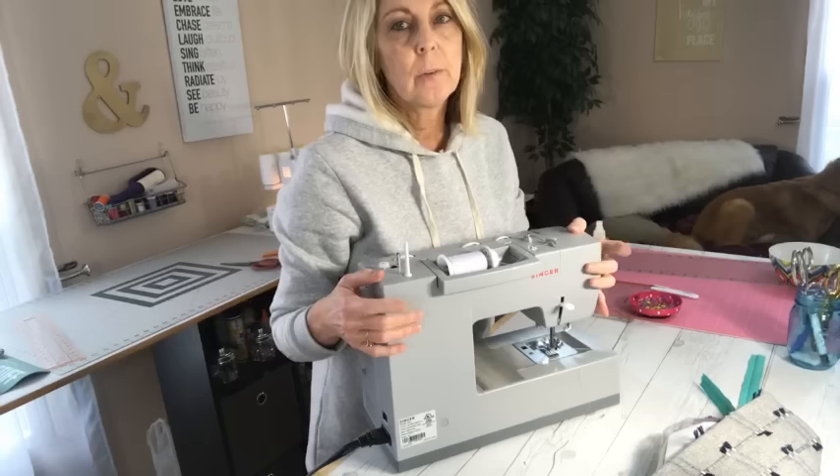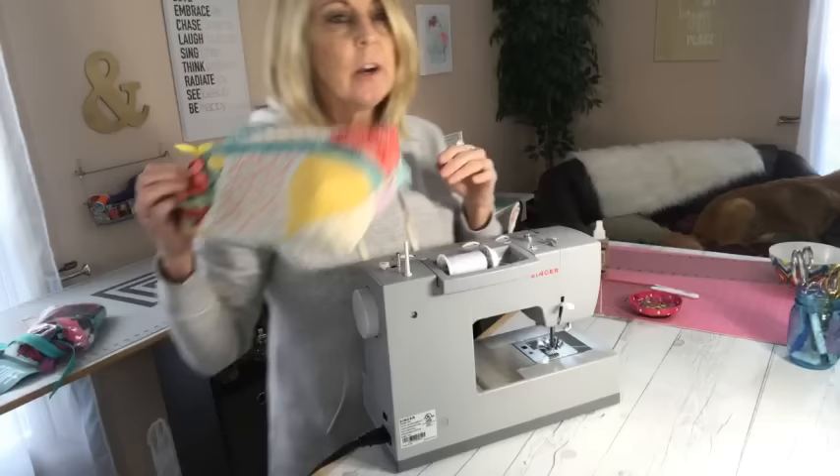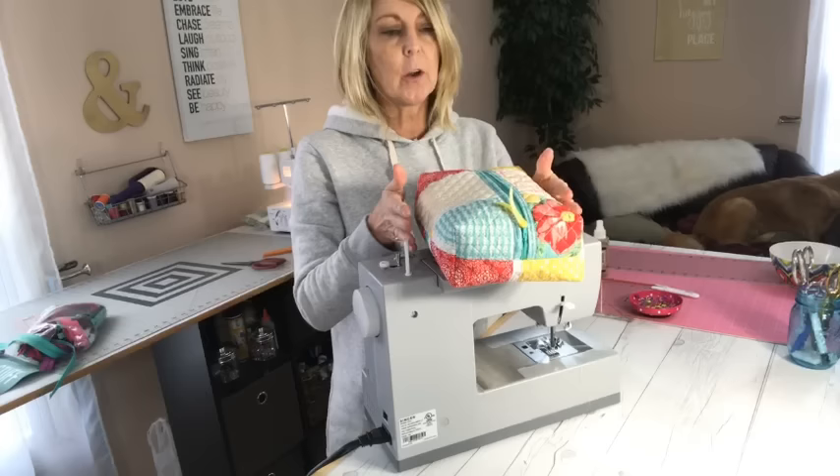Alright, we got 26 people. I'm going to go ahead and get started because people that aren't here can watch the recorded version later. So like I was saying on my video earlier, I don't know if you guys saw it or not, but I have been making these zipper pouches, as you all know, if you've been following me.